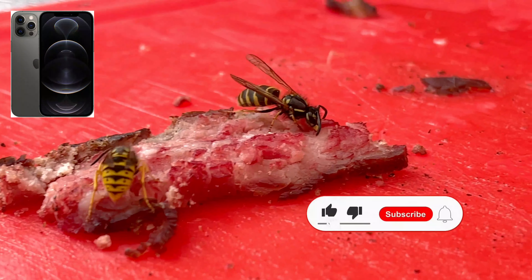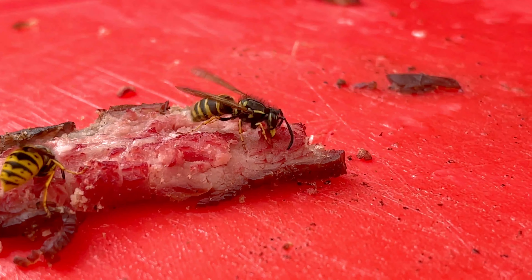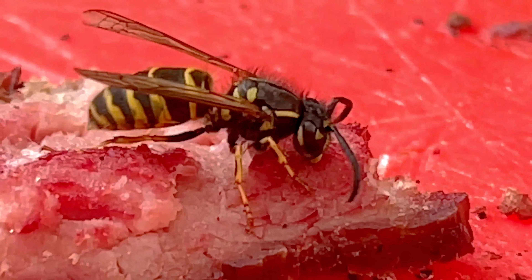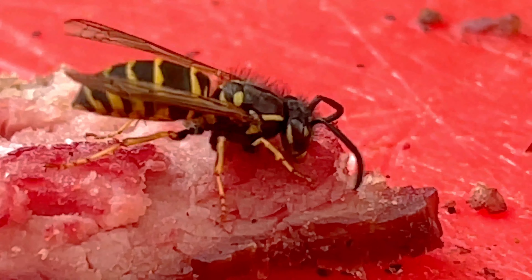This phone does not have any specific macro mode, but using the 2.5x lens you get an image like this, and here I'm also using the digital zoom. I think the image quality is quite good for being digitally enhanced with only a phone.